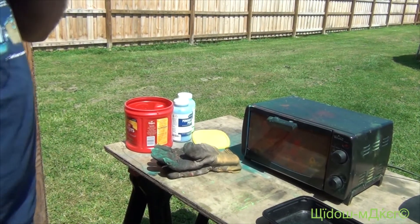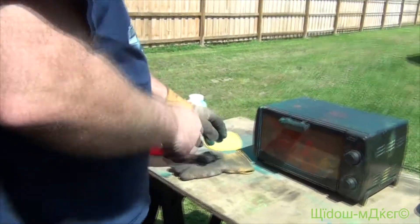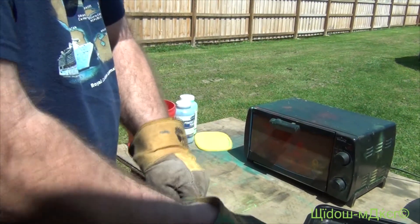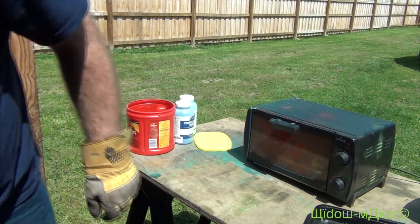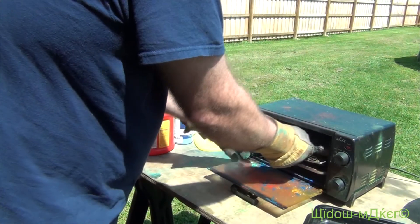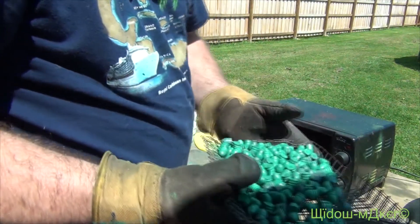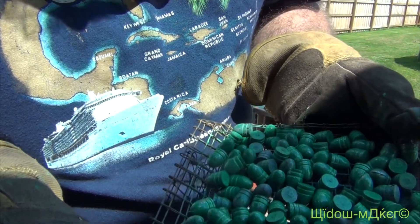Alright YouTube, we're back. Let's check these things. The wind's picking up now, it's banging under the camera. Let's see how these things turn out. Kind of looks like the ones that we just did, ain't they? But they're more green. But that's cool.